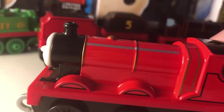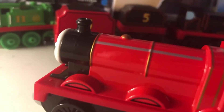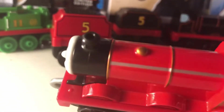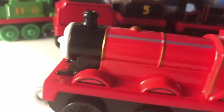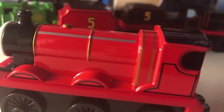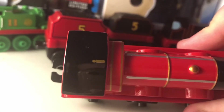James is done in a normal type of red, and he has gold lining, as you might not be able to see — not that clear. He has a silver handrail printed on, a gold dome, black lining around his wheel arches, black lining around the cap, and gold lining around his boiler. The same applies for the other side.